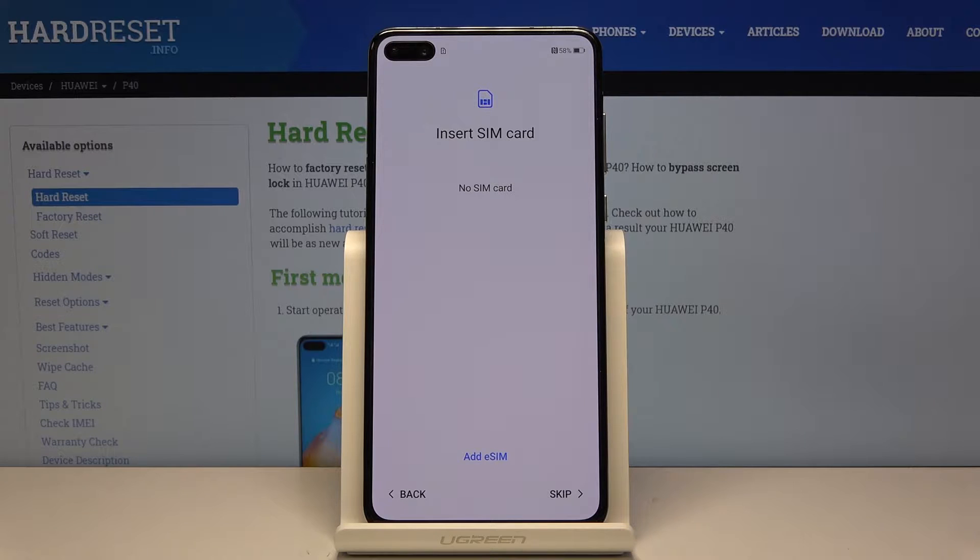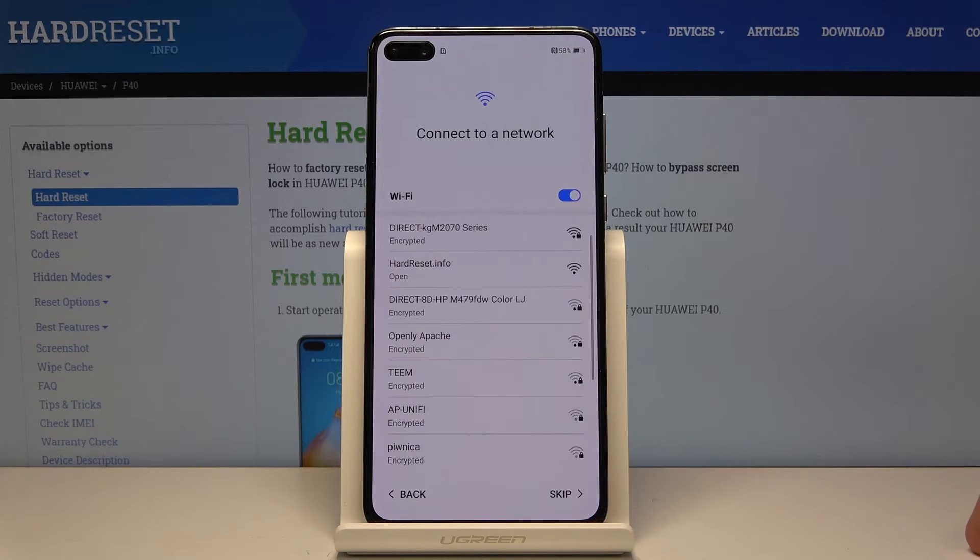Then you have the Insert SIM Card step. You can insert your SIM card right now or later — this will change literally nothing no matter when you insert the SIM card. So I'm gonna skip this for now.